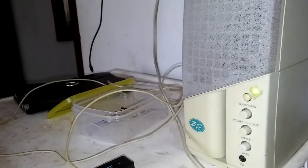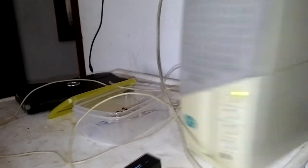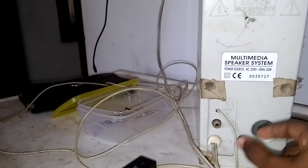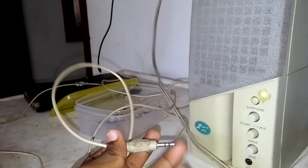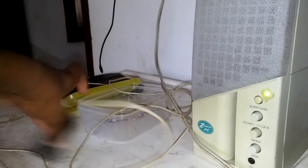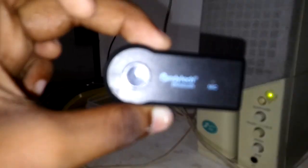This is an easy speaker. This is not an input. It is not an aux. It is not a USB or Bluetooth. This is a new generation — it is a Bluetooth speaker.